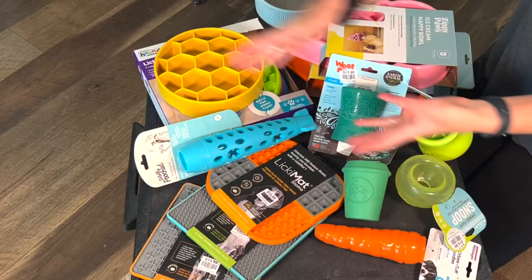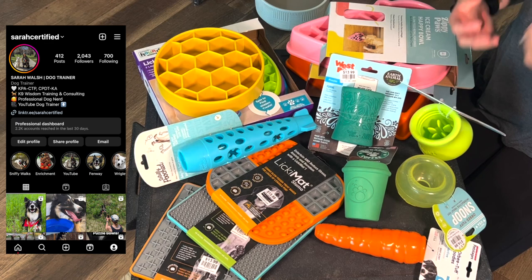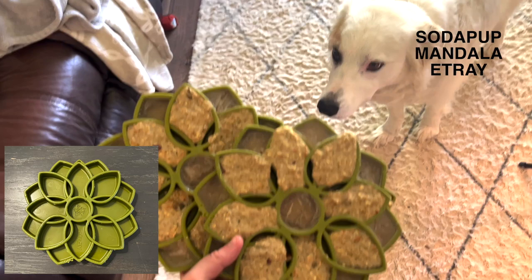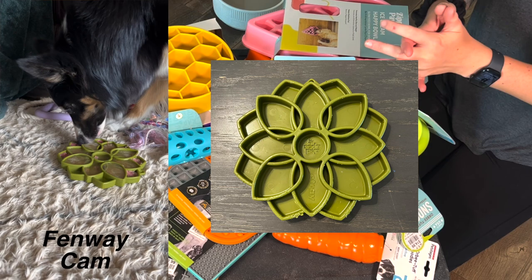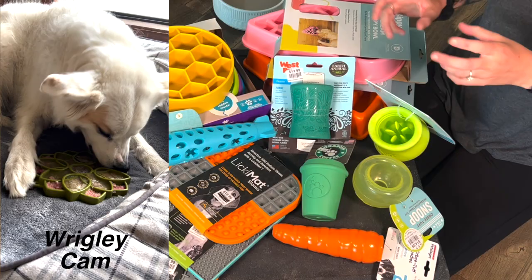I've got a new puzzle toy video. These are all of the new puzzle toys that I have purchased for the dogs over the last few weeks and gathered together. A lot of these purchases are pretty strategic. The dogs are actually working on one of the items right now — these little Soda Pup flat containers. I like to put things in there and freeze them so the dogs can work those out, which is a lot of fun for them. That's a great purchase — I'm loving that already.